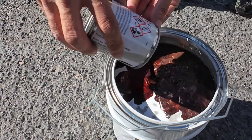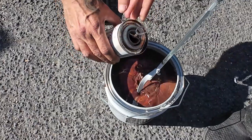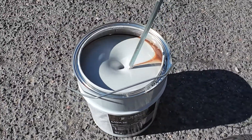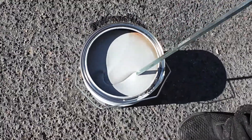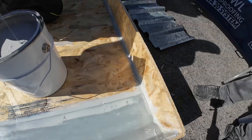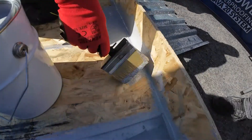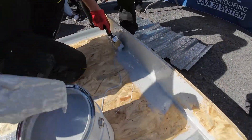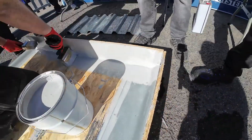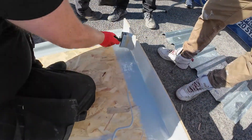We are mixing the catalyst with the Lava20 liquid waterproofing membrane for fast curing. Next, we'll reinforce the joints using Lava20 along with the 8-inch polyester fabric matting. Since we are using the 8-inch tape, we are applying Lava20 about 9 inches down to ensure full coverage and secure adhesion.